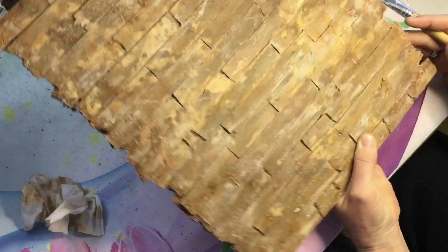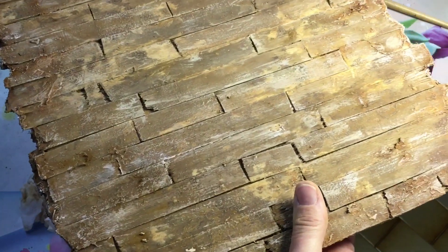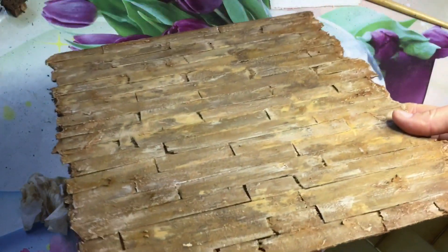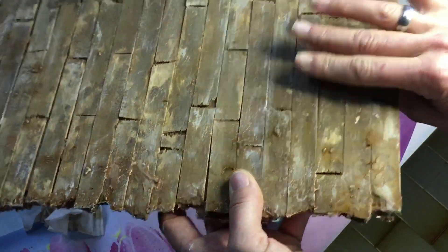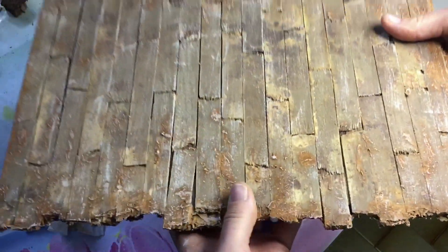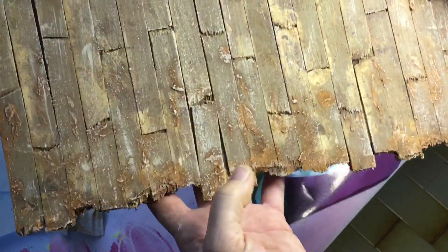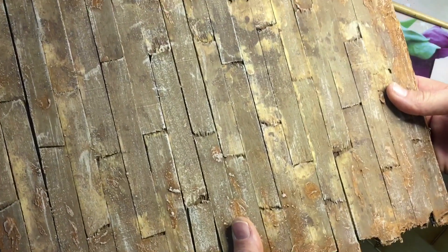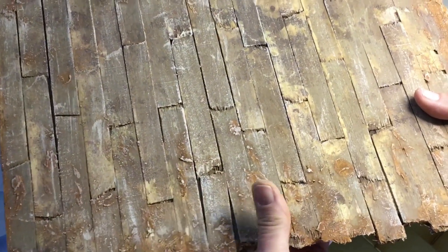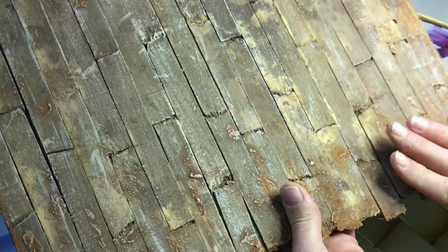For now this is finished and I really like it. Let me give you a close up - yeah it is sharp. I really love it, it turned out really nice. So I'm going to leave it to dry and then I'm going to put a matte varnish on it to keep it like this.